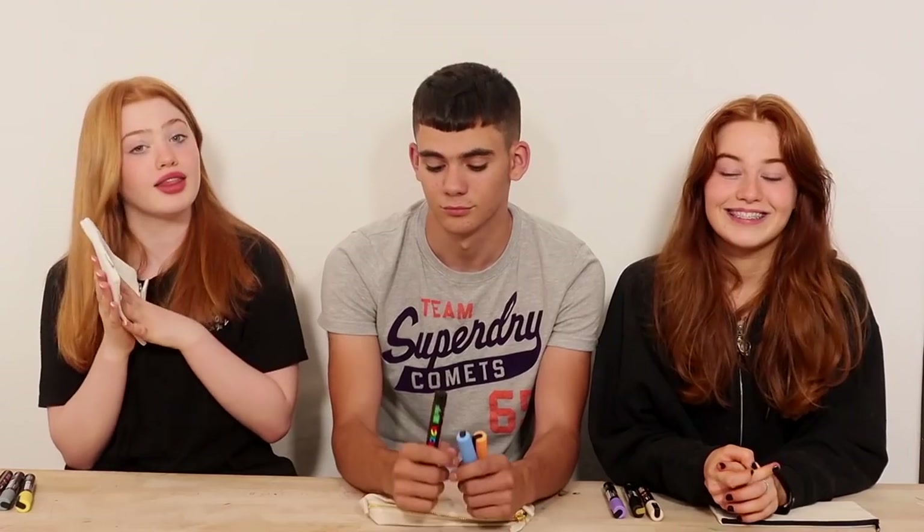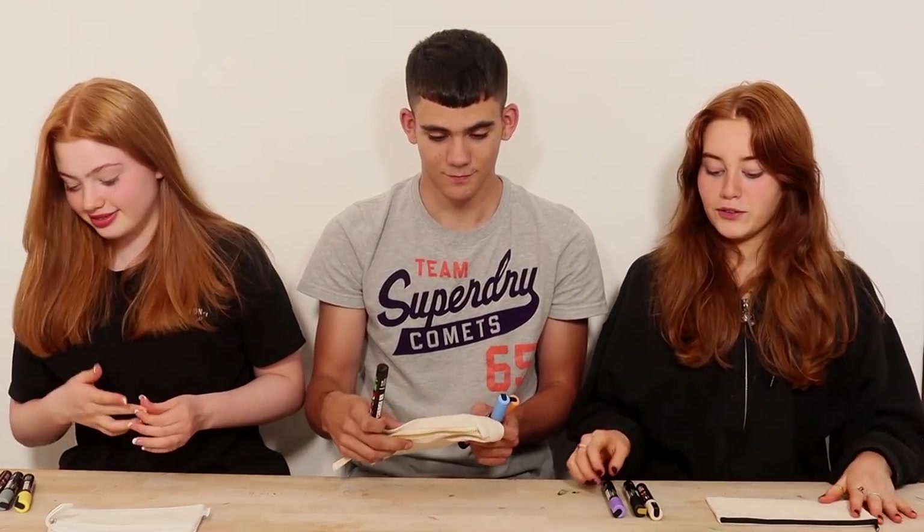We've got everything ready — pencil cases, three colors each, and the timer. We have one rule: you cannot go over something that somebody's already drawn, unless at the end during the highlighting stage where you have to highlight it. We also put pieces of paper inside our pencil cases so the marker doesn't bleed through to the other side. Ready? Press the timer.